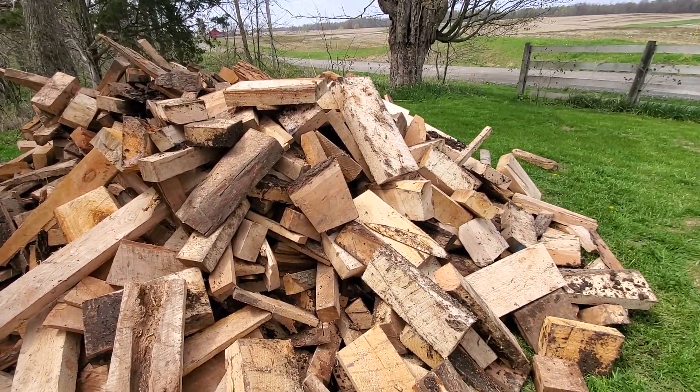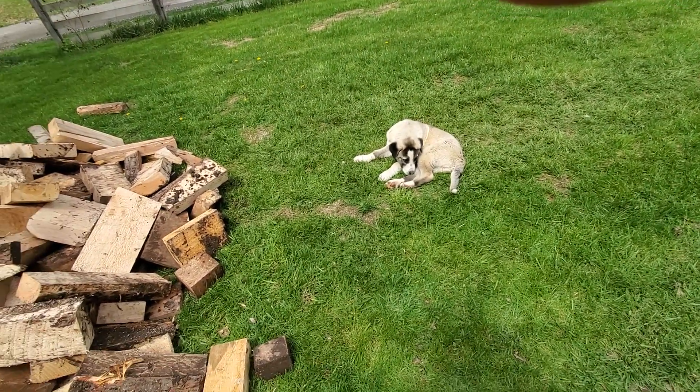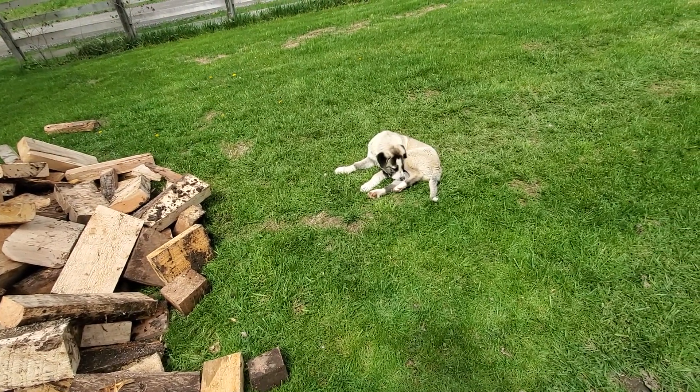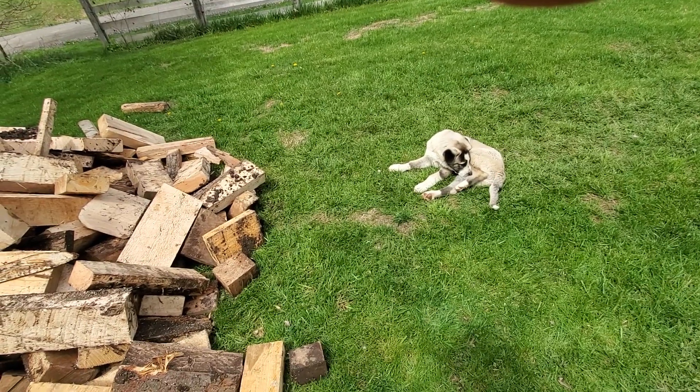If you want to be a part of the homestead, there's a position here available. Contact me: jbthemilker at gmail.com. This too shall pass — we'll figure out something to do with the pine.